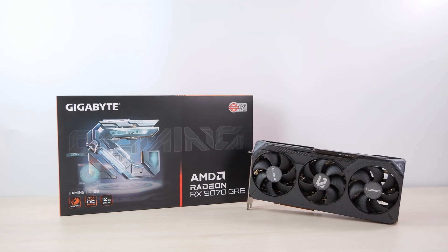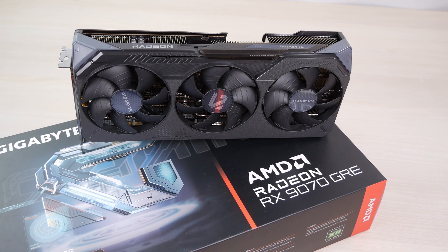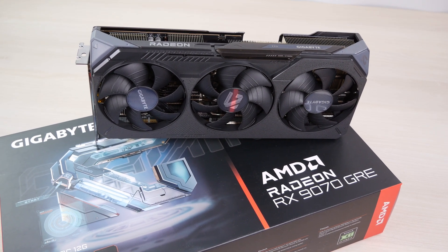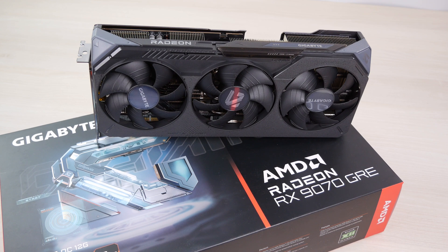This is the AMD RX 9070 GRE, a graphics card being sold exclusively in China. But it's likely going to be sold to the western market at some point, so let's see how good this GPU is and who it competes against on the green side.